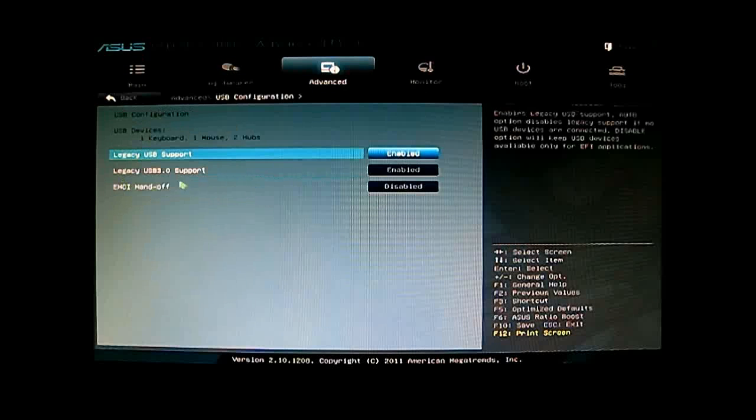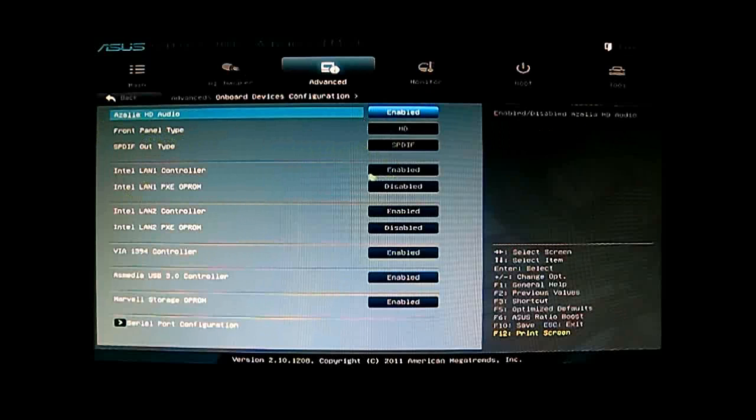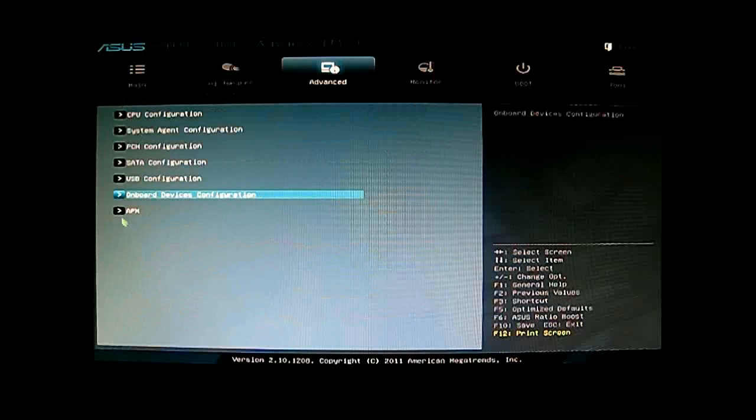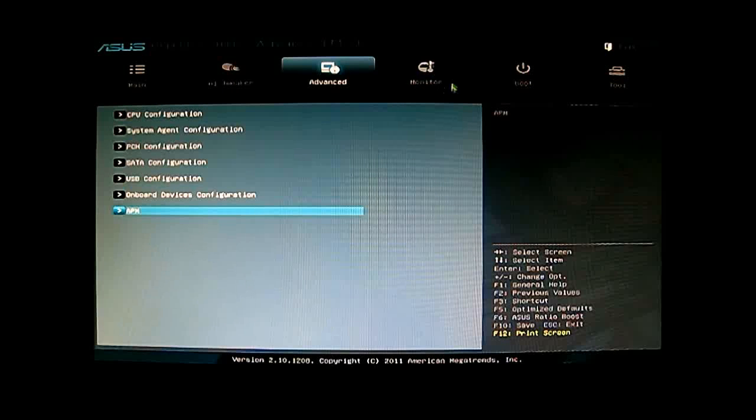Next is USB configuration: you have Legacy USB support, Legacy USB 3.0 support (both enabled by default), and XHCI Handoff mode. Under onboard devices, you can disable the front panel audio, enable or disable the dual LAN or its PXE boot, and you have FireWire, onboard USB 3.0, and Marvell storage options. At the bottom is serial port configuration and an ACPI menu to enable or disable the serial port header. The last section here is APM for power management.